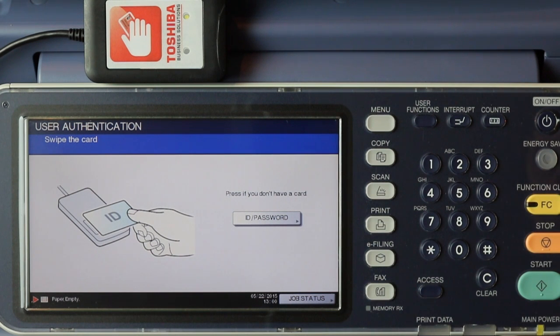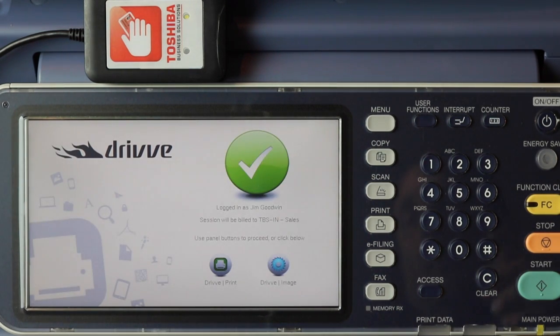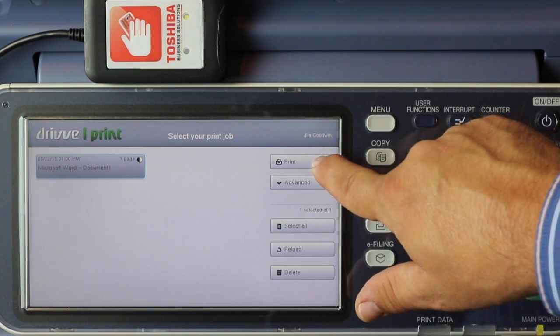Now to release a job, we'll go badge in at a copier just like we would to release any other DrivePrint job on the find-me enterprise. We'll follow the normal procedure of going to DrivePrint and selecting the job and printing.